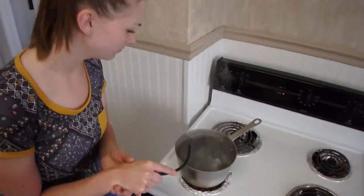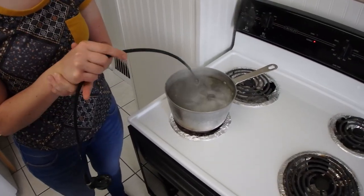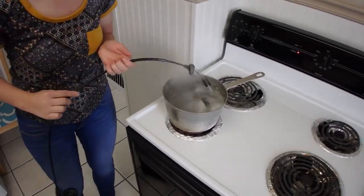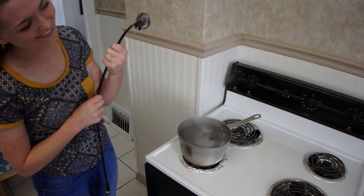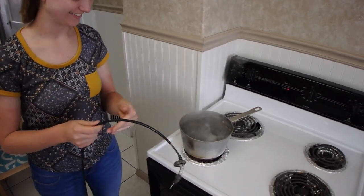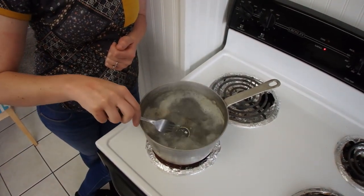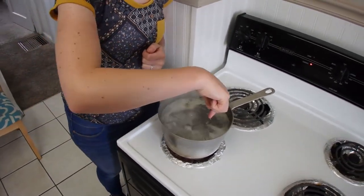So if you're attempting this at home, maybe start with the window open. Oh hey — it worked! That's cool, look at that! Oh, I forgot — we need to get the float bowl off as well.